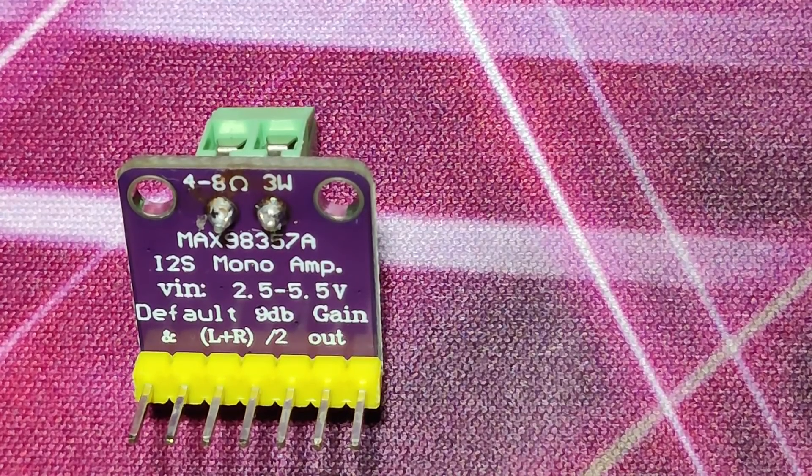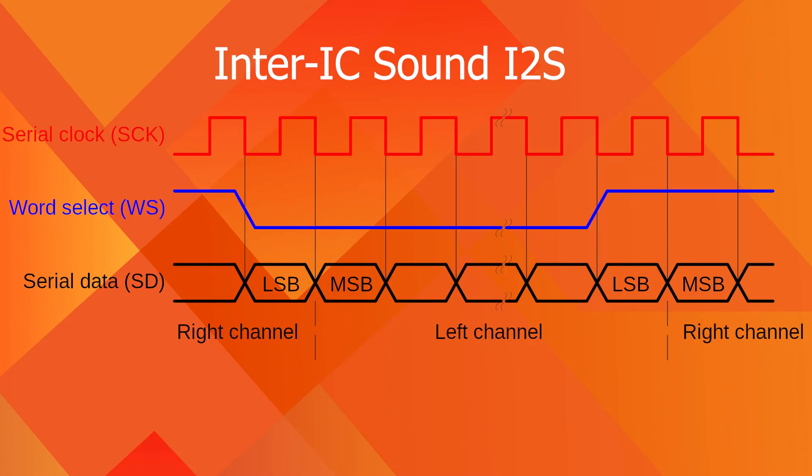The MAX98357A is an audio amplifier that uses the I2S protocol. I2S stands for Inter-IC Sound protocol. It is not to be confused with I2C protocol, which is a different protocol.